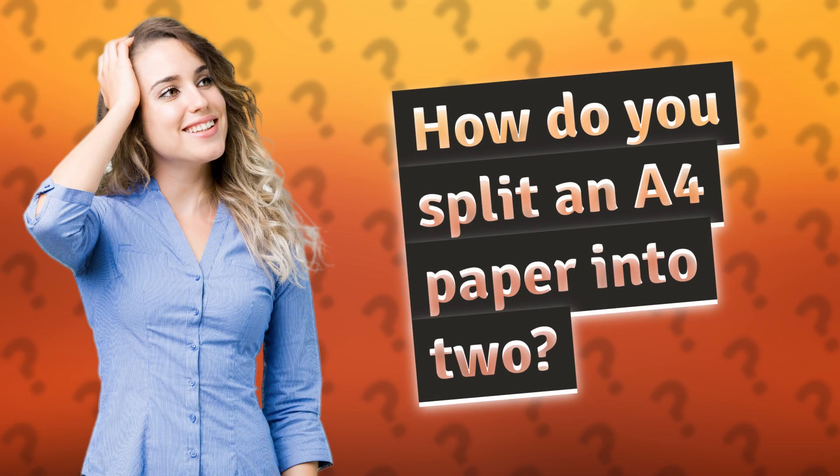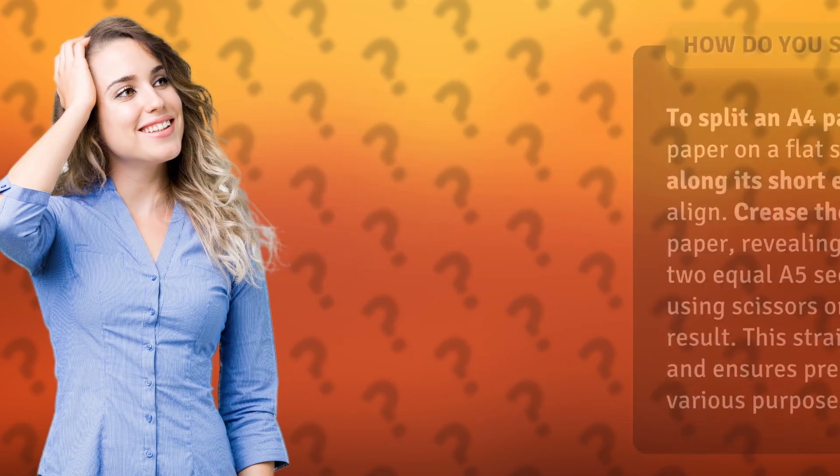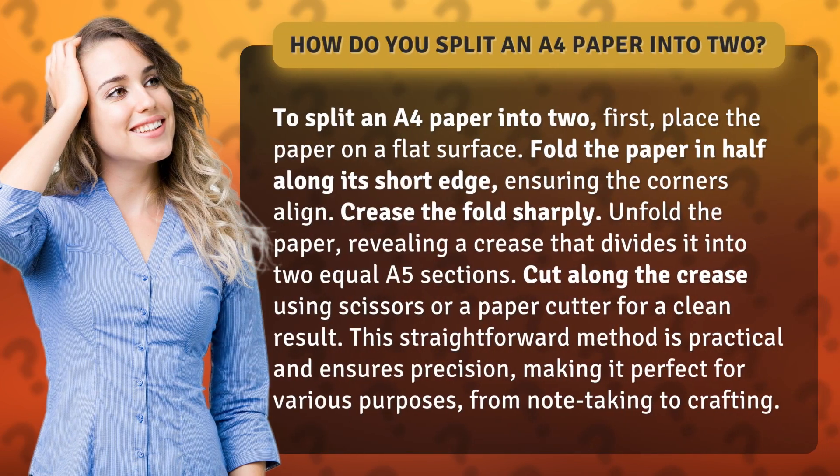How do you split an A4 paper into two? To split an A4 paper into two, first, place the paper on a flat surface.